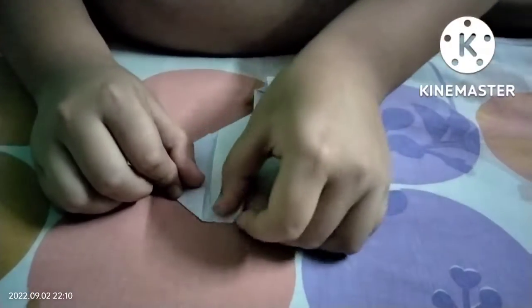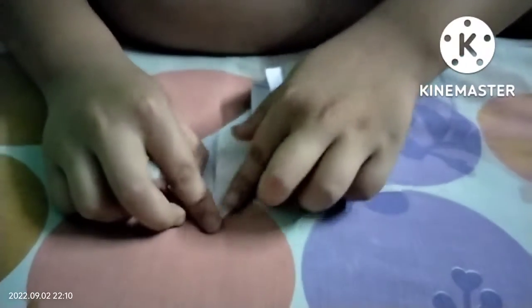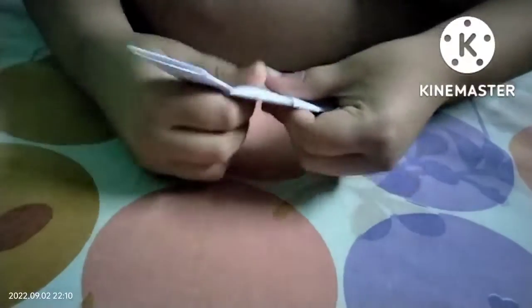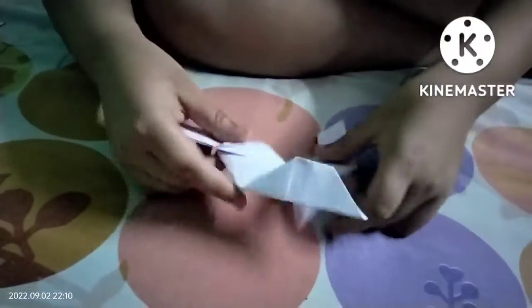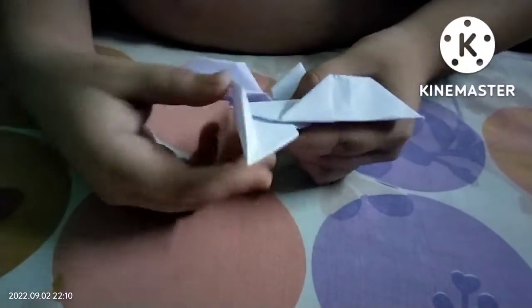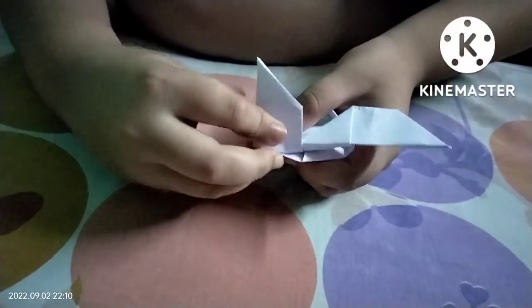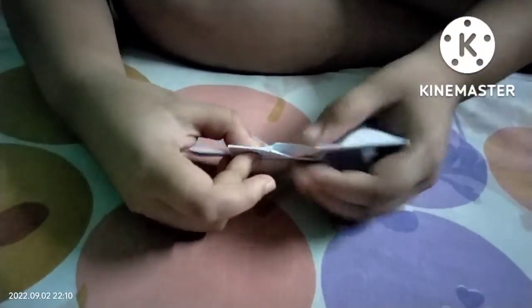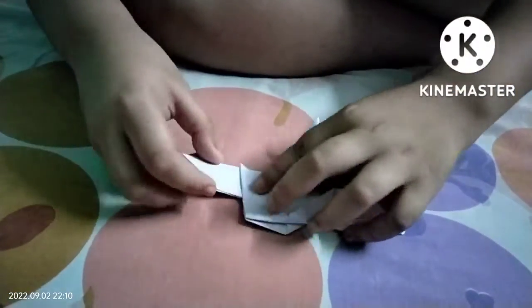Bend now — that line is not the middle. When you see the line, you can bend it. Then keep this line, so keep this line.